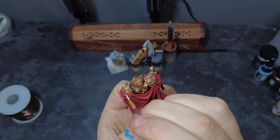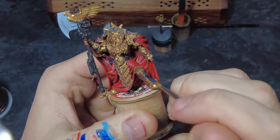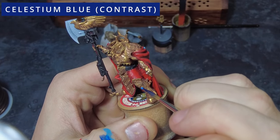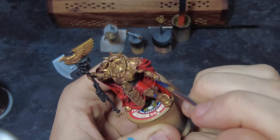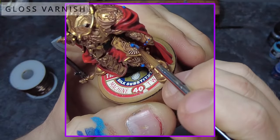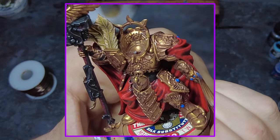Once the white is dry across all of these gems we can take a bright blue contrast and give this a dot over every single gem. This will tint the areas and bring down the darkness slightly while preserving that glint of white from beneath. We can then optionally apply a coat of gloss varnish which will help to add to that reflectiveness without any additional work.